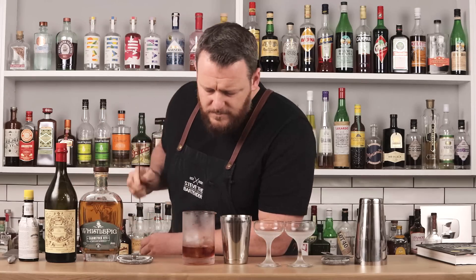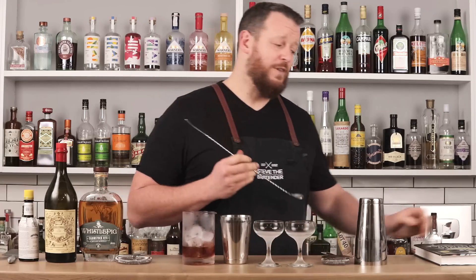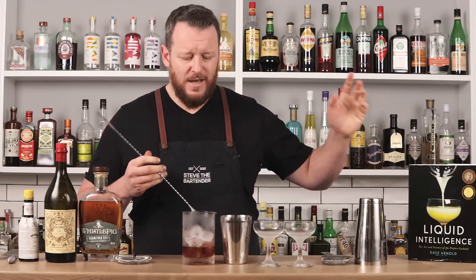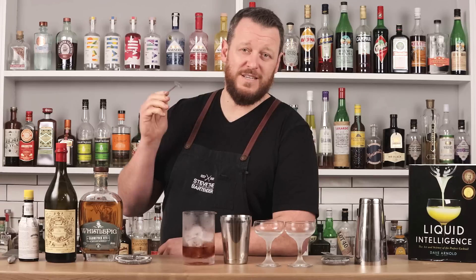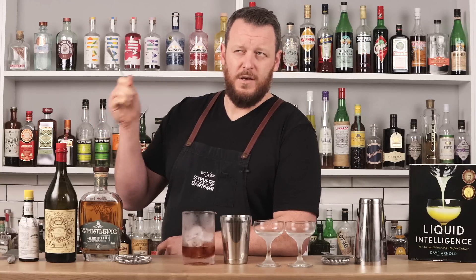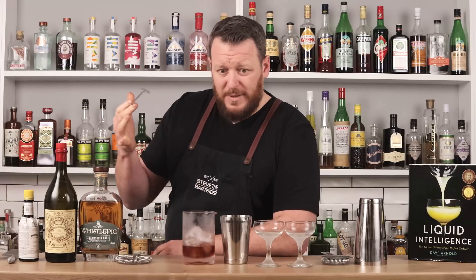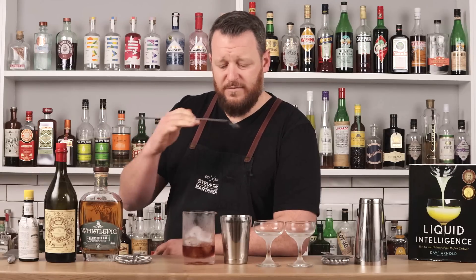That was about seven cubes — I'll add a few more. Dave Arnold, the author of Liquid Intelligence, is the science guru of cocktails. One thing he mentions in his book is there's a fundamental law of traditional cocktails: there is no chilling without dilution, and there is no dilution without chilling. They're inextricably linked — you can't chill your cocktail with ice without it diluting, and vice versa.